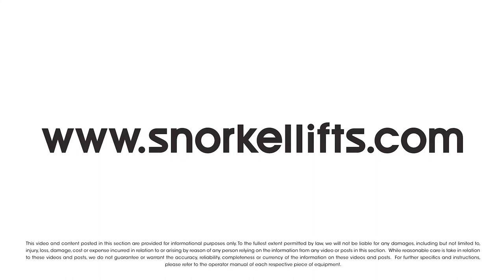Learn more about owning the Snorkel SL30SL Speed Level today at snorkellifts.com.